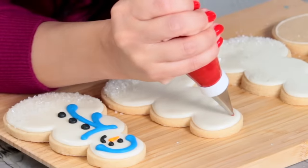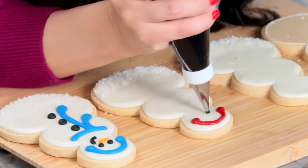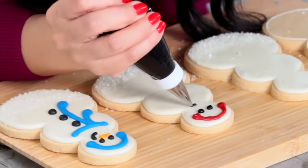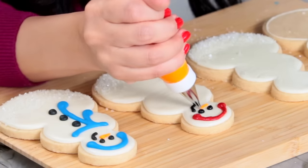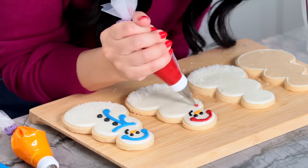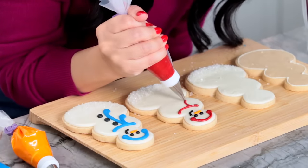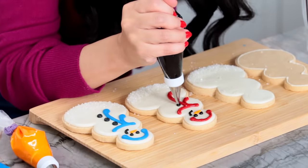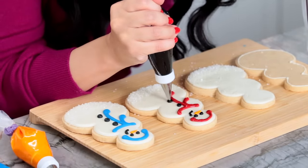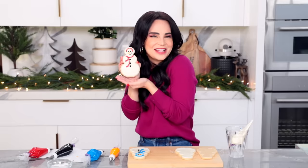Let's pipe some little earmuffs and then I can fill those in. Then do some little eyeballs, and he's got his little smirk, and a little orange for a carrot nose. Oh my gosh, look how cute! Now we need a scarf — a nice rounded edge here and two drops, then I'm going to fill them in to be thicker. Last but not least, we need three buttons. This is so cute, I'm obsessed. Now you're going to do this to the rest of your cookies.